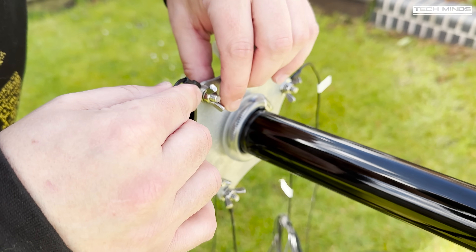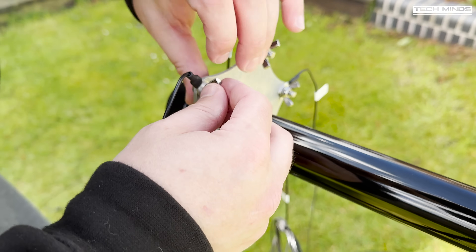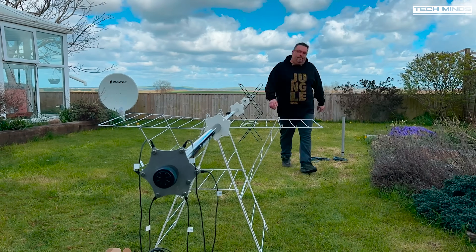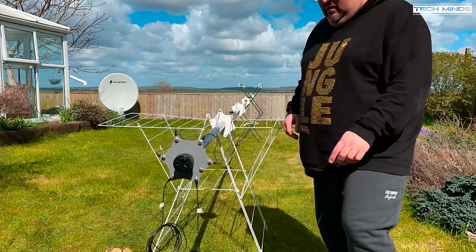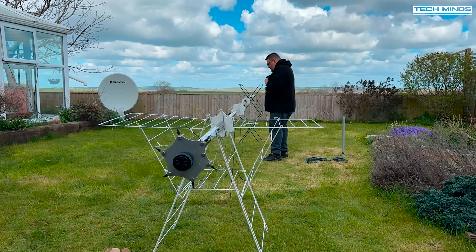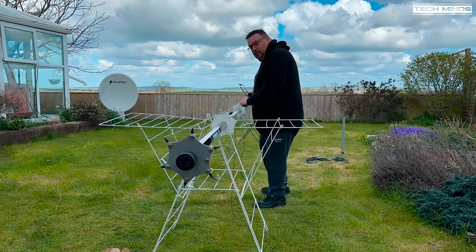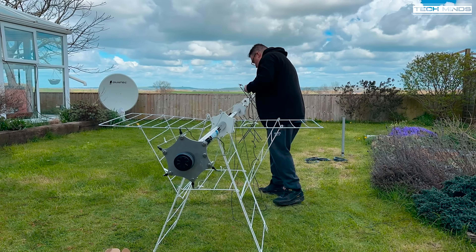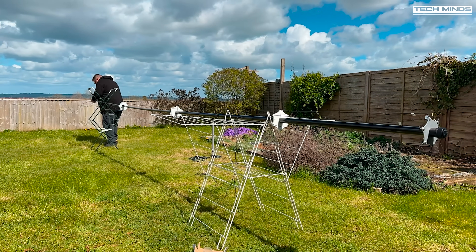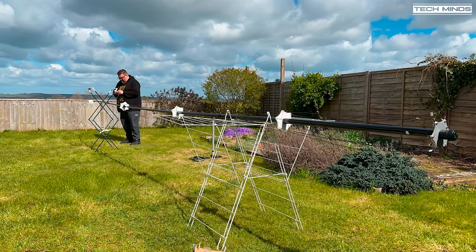Now it's time to pull the elements through the spreaders. The elements are different lengths and for the shorter ones we'll use shock cord between the top of the element and the spreader plate above it. This keeps the element nice and tight and allows for movement in the wind. As we prepared earlier, the elements have a small fold-back — those fold-back loops will also be used to place a stopper knot through.